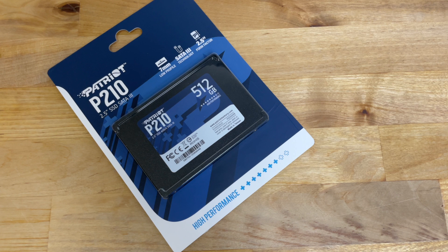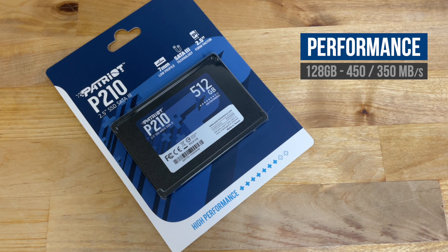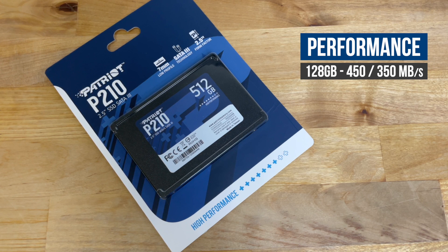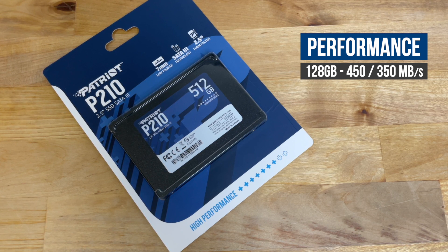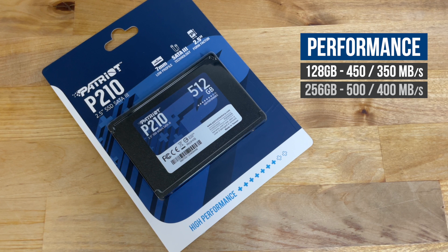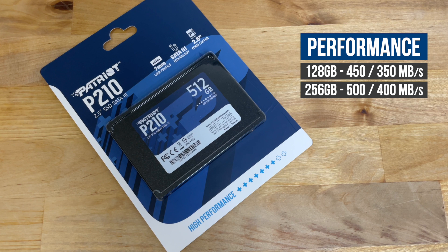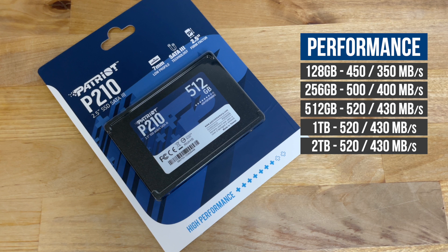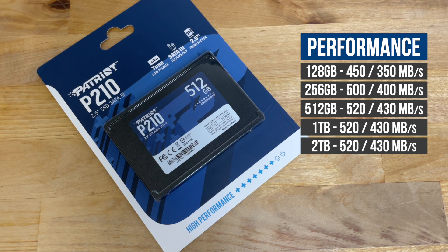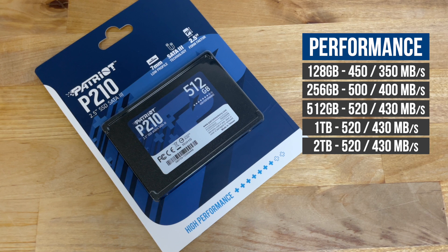As you'd expect, there are a few differences in the manufacturer's speed and endurance ratings between the different sizes. According to Patriot, the 128GB drive can manage up to 450MB/s read and 350MB/s write. The 256GB version increases that to 500MB/s read and 400MB/s write, while the 512GB, 1TB, and 2TB versions are all the same at 520MB/s read and 430MB/s write.